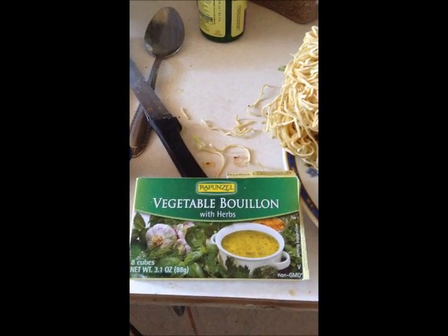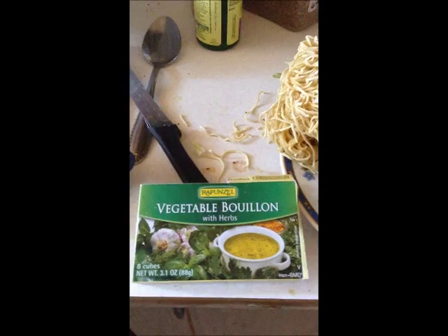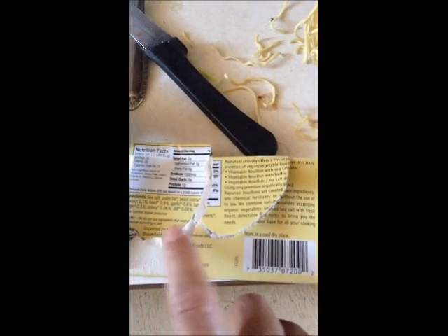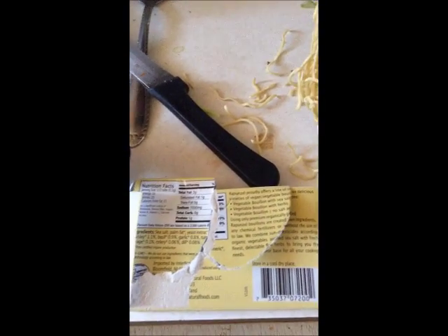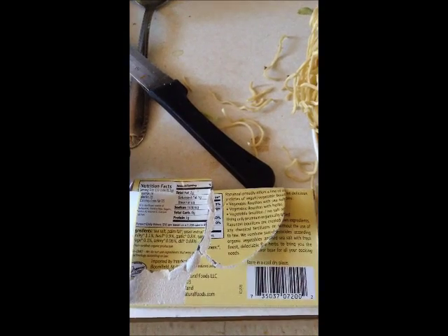My favorite brand of vegetable bouillon: Rapunzel. Non-GMO, vegan, organic. This is what it actually looks like — it looks really soft and powdery. It's worth every penny. The ingredients include sea salt, palm fat, yeast extract, parsley, lovage, basil, garlic, turmeric, celery, and dill.